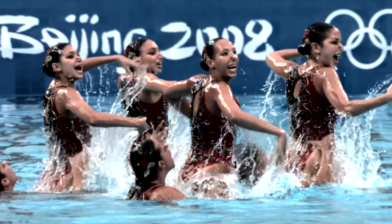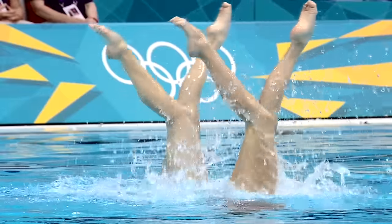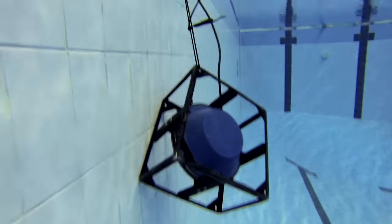In the Olympic duet and team events, swimmers have to constantly check their patterns by twisting their head to confirm they're in line with teammates. There's also music played underwater via an underwater speaker, so they're able to count to the music and stay synchronized.